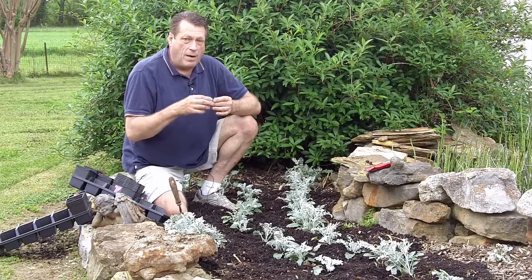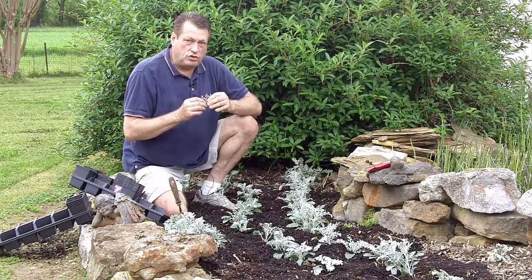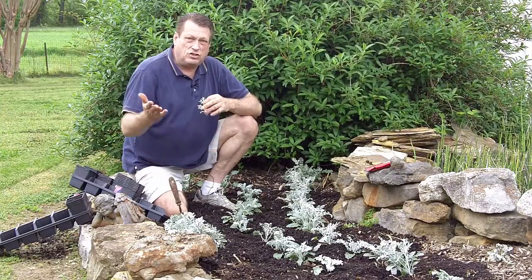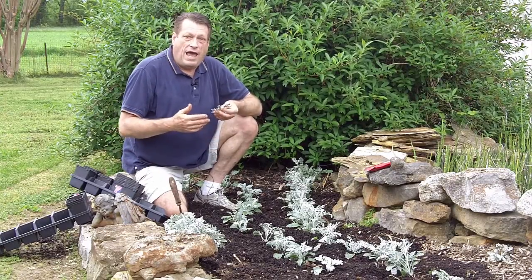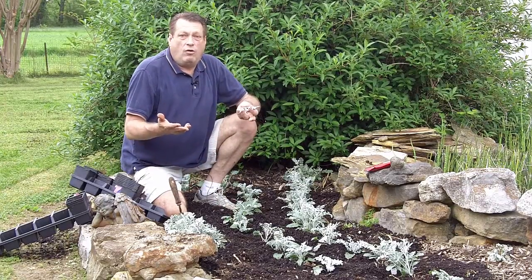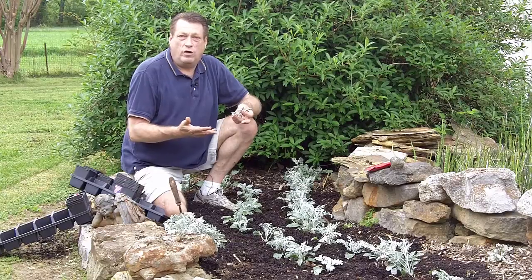I glue them onto things. I'll be doing some videos coming up pretty soon to show exactly what I do with the dusty miller, and quite honestly, they'll grow about this tall — you can even just chop the whole plant off and stick that entire plant into an arrangement. Each plant costs a dollar, so you're going to get a ton of mileage off of that one dollar.